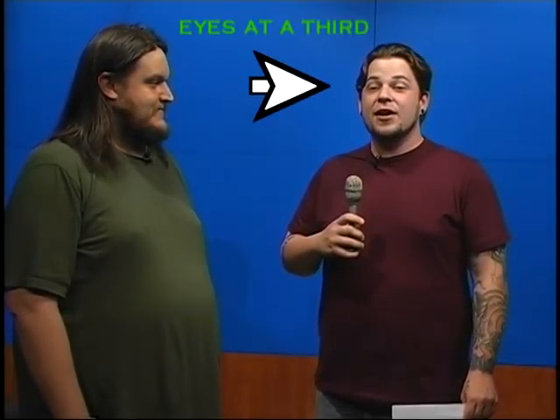Step 4: Shoot a two-shot, medium-shot introduction of the interviewee with the interviewer. For example: "Thank you for watching GCTV. My name is Garen and today we're talking to Jonathan. How you doing, man?"